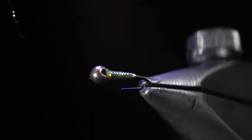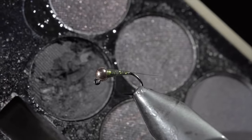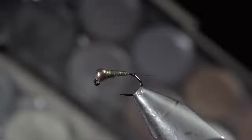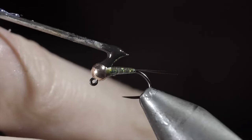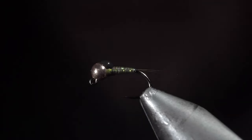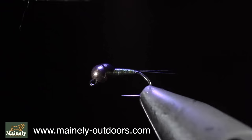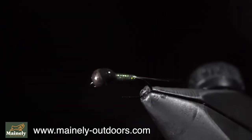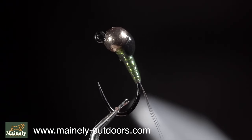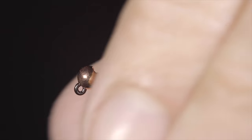And this is the Gasolina. A highly productive fly pattern that is likely in every competition angler's fly box — and there's a reason for that, so I would highly suggest giving this one a shot. Subscribe for more, and I will see you in the next one.